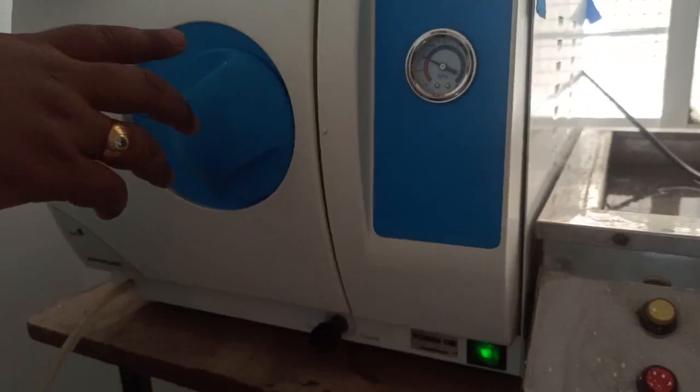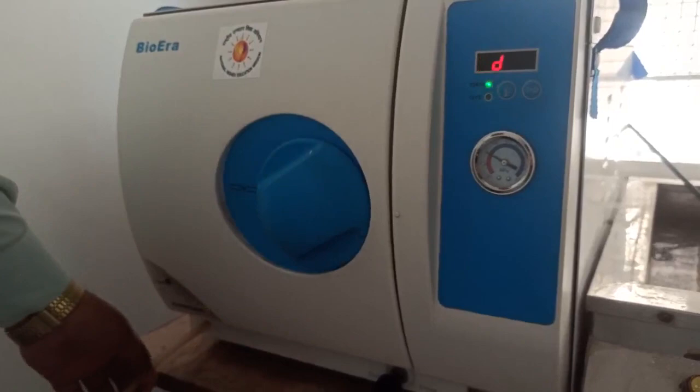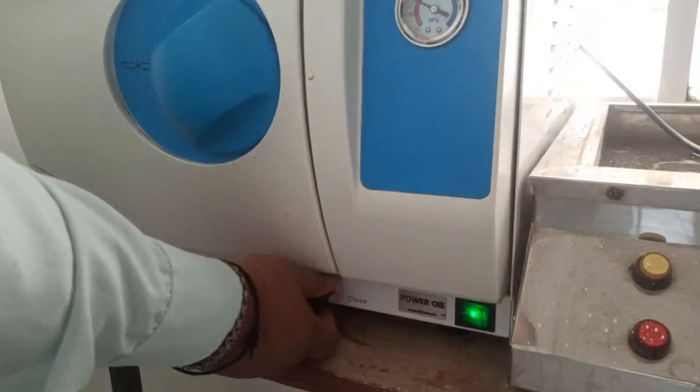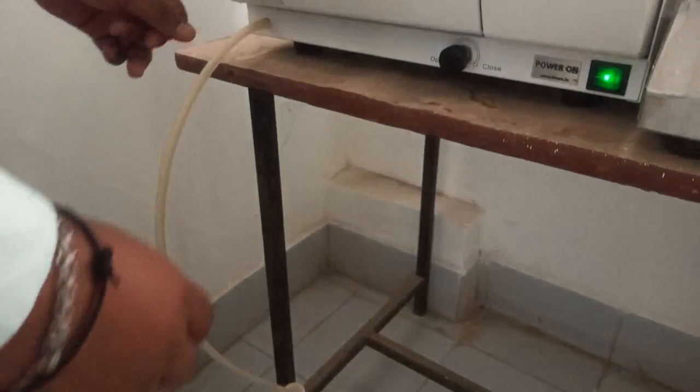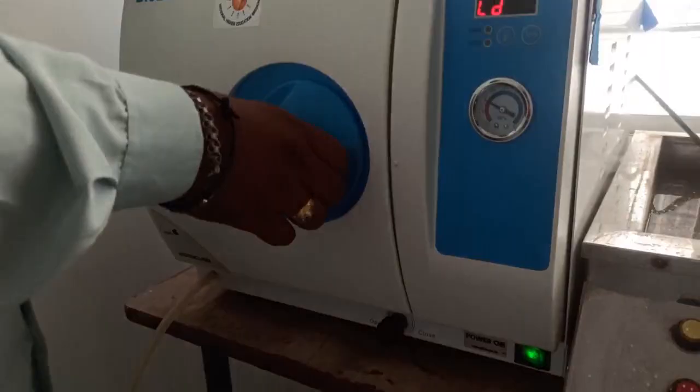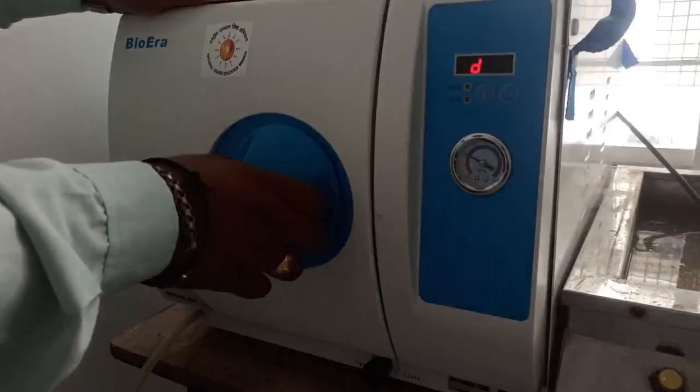The best thing about this autoclave is that whatever water you add gets out through the outlet. First of all, when you add the water you have to close this water outlet. After the autoclaving is done, the distilled water is released from the steam which is prepared inside, and then the distilled water is collected in the can below.